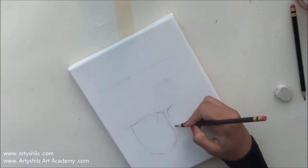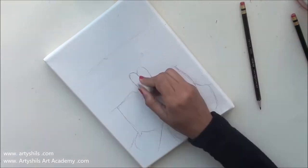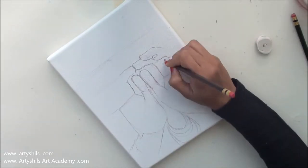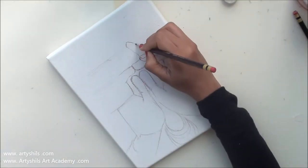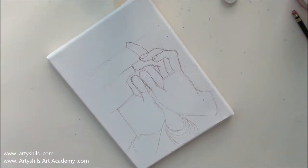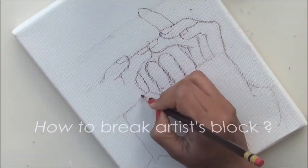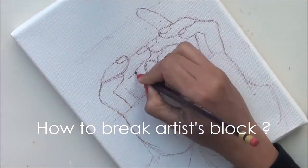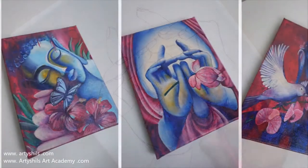Hey everyone, I hope you're having a lovely day. Welcome to Arishal's Art and welcome to this brand new video of my three painting meditating Buddha series. In this video we'll be watching the complete process of how I paint this painting from start to finish, and we'll be talking about a very important topic: how to break artist block.